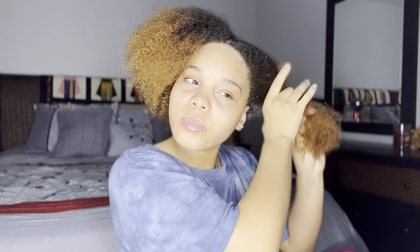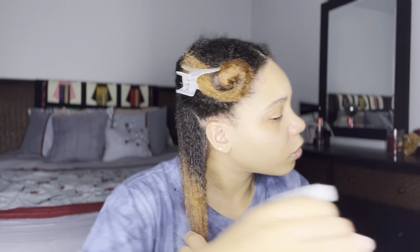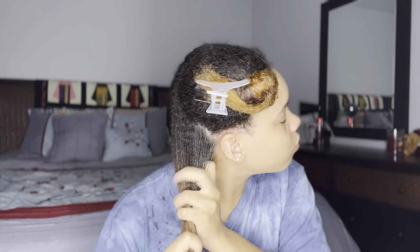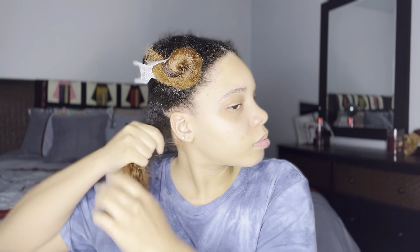I've decided to add my leave-in conditioner throughout the entirety of my hair before I add any other product. I'm sectioning off my hair and adding water, then I'll apply leave-in, and then add my oil blend on top to seal in that moisture. Once my first section is fully saturated, I'm going to detangle and clip that section away to continue on throughout the rest of my hair.